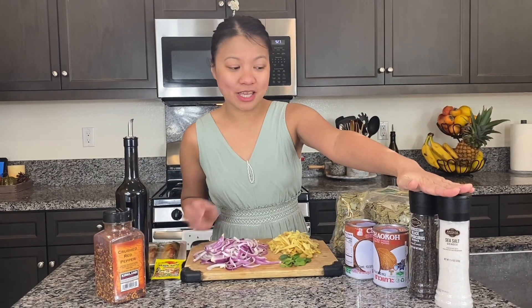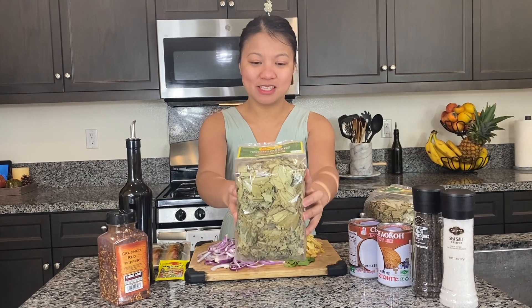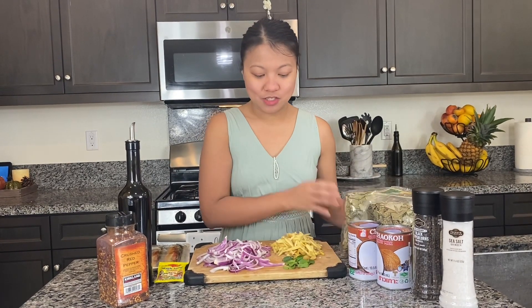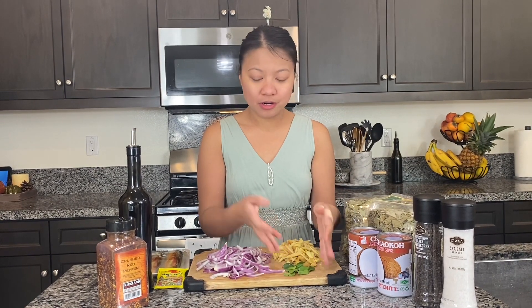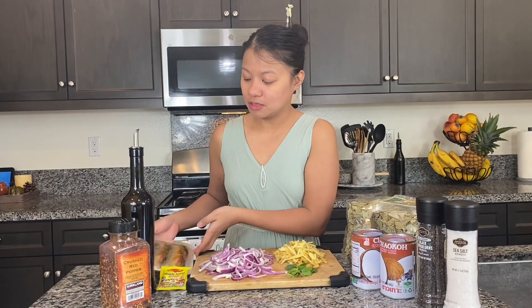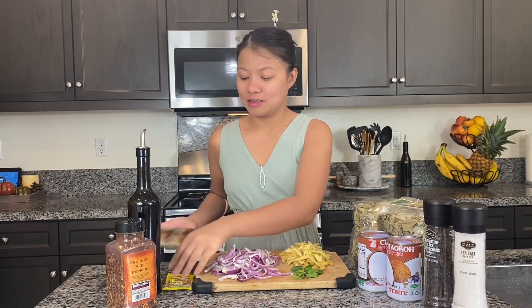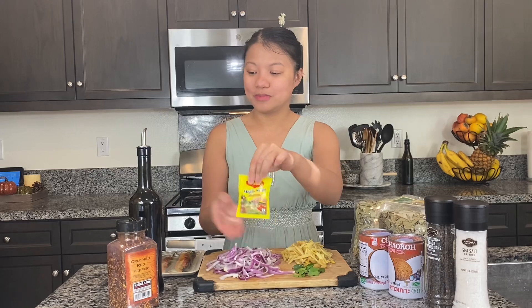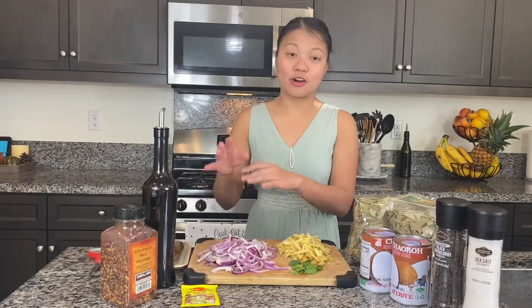We need salt and pepper to taste, coconut milk, dried taro leaves, ginger, leaves of the green pepper, onions, tinapa, magic sarap, some oil, and some crushed red taro. We need to saute our onions and ginger.